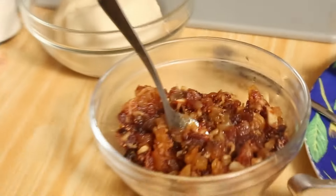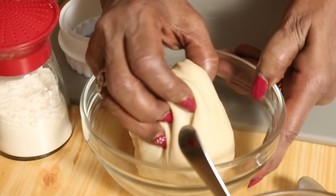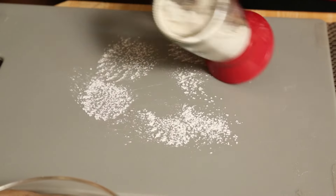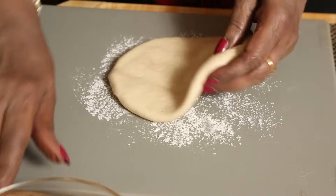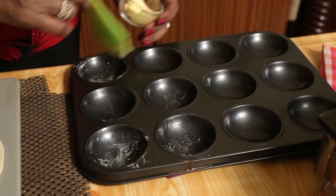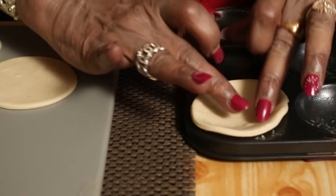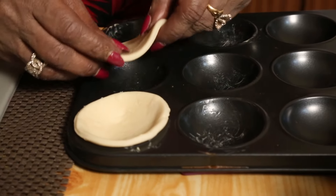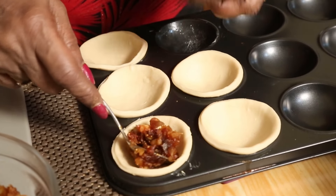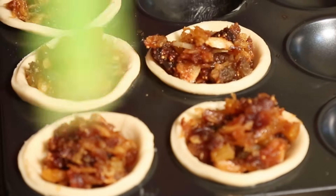That's going to be the filling for us — all that we have done, we'll keep that for the filling. Butter the pan tray and put it in. I'm putting the filling now, then just brush it with a little egg white.